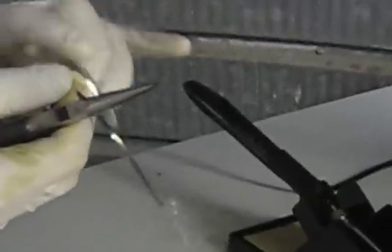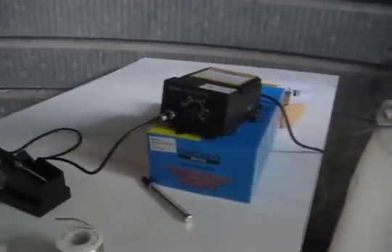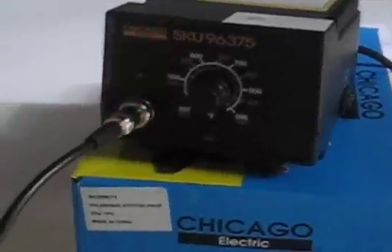We're going to crimp it, cut it to size, and solder. That's the temperature-controllable soldering iron — we're setting it to about 450 degrees for the solder that we have.